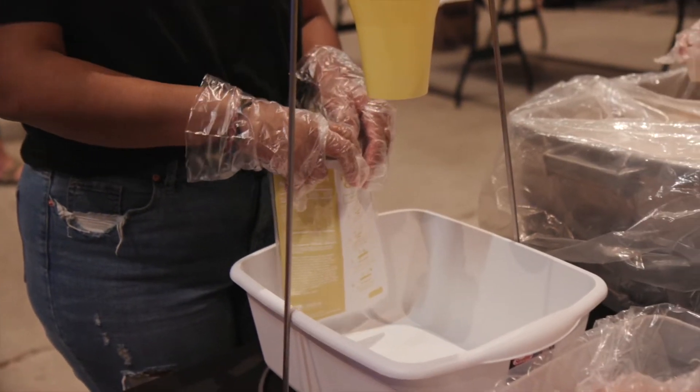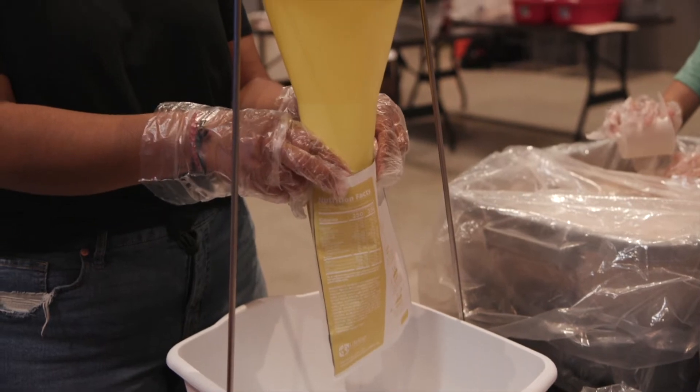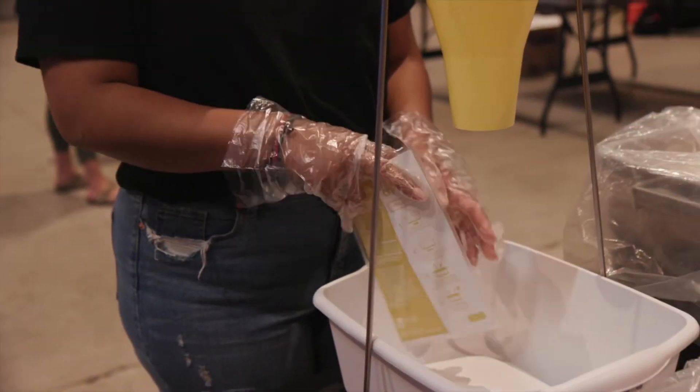Let's start out at the funnel. This is where we will fill each bag with ingredients to make up the meals. There are four different jobs around the funnel. The first is to add the cheese packet. This person will take a brand new bag, open it up, and place the cheese packet in the bag, and then pass it to the bag holder.